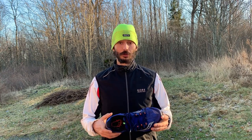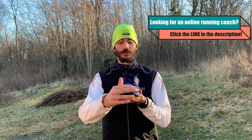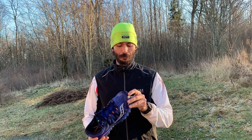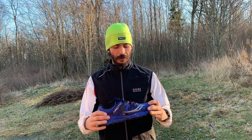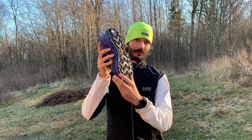What I'm looking for in a winter shoe, this shoe delivers. It has a water-resistant upper, there's a rubber toe cap — when you're on the trails and kicking into stuff you don't want the shoe to rip open — and it feels warm and dry. The main thing though is going to be the sole.